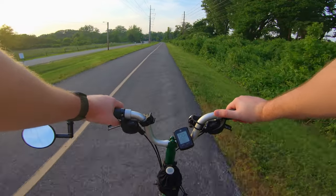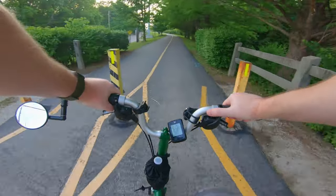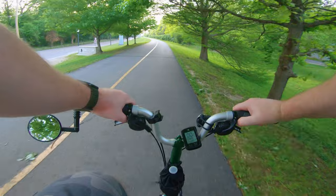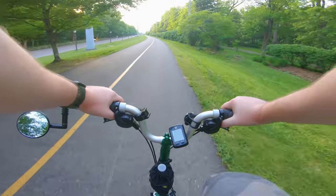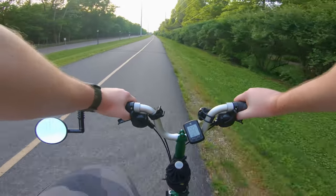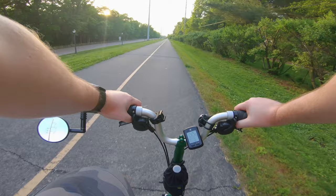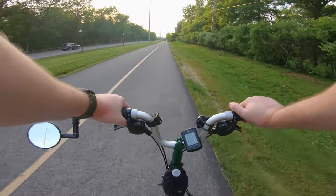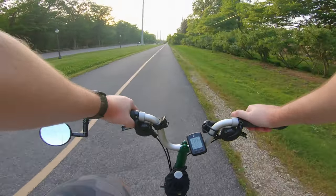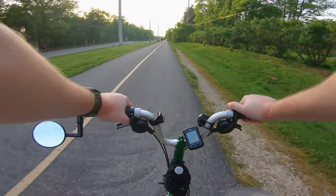We're getting pretty close to the car. It's really pretty over here — I bet it's really pretty at night too. I should come back here one day in the evening and record this, because I bet these streetlights right here are all lit up. This is a really popular bike trail, walking trail, rollerblading trail — the whole nine yards in St. Louis, probably one of the most popular ones.